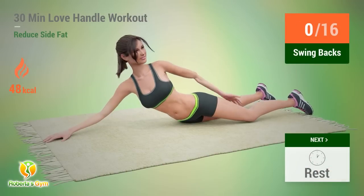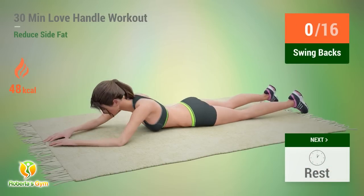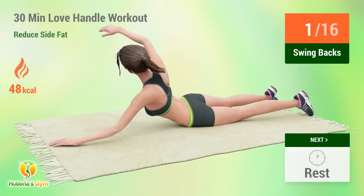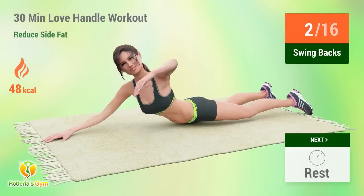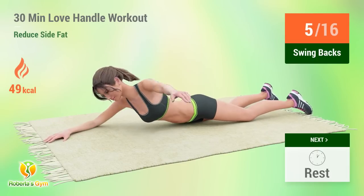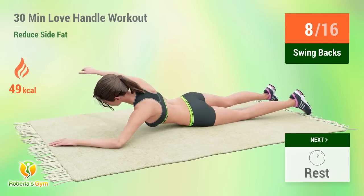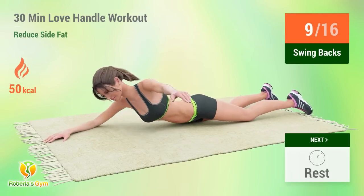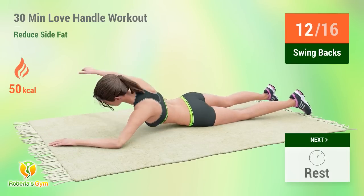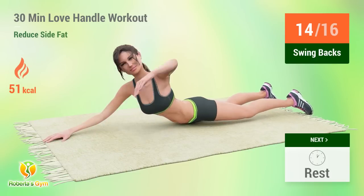Up next: Swing Backs. In 5, 4, 3, 2, 1, go! 1, 2, 3, 4, 5, 6, 7, 8, 9, 10, 11, 12, 13, 14, 15. Rest time!